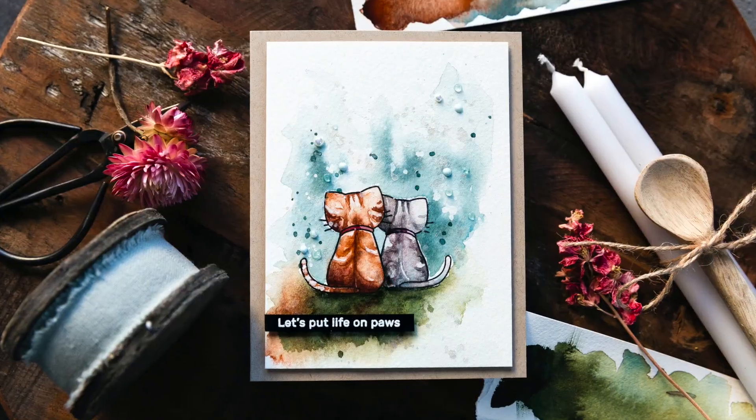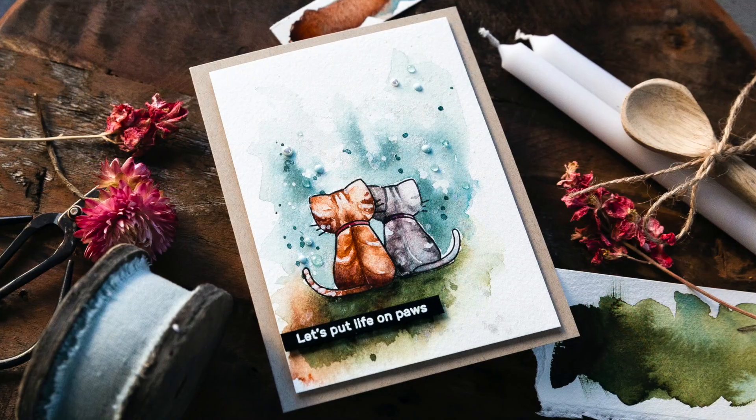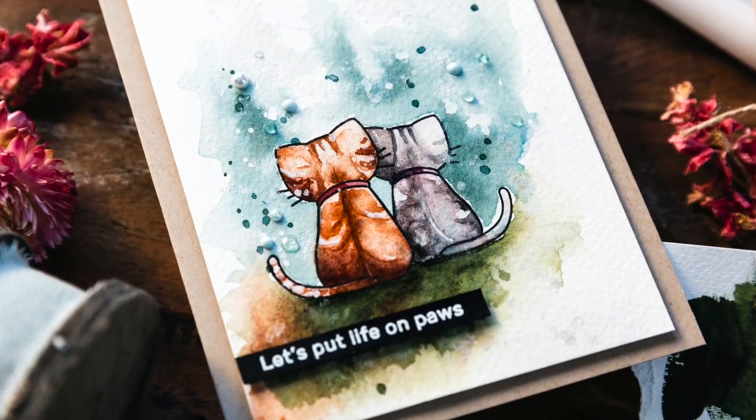On the Simon Says Stamp blog you'll find a coordinating blog post as well as details of the supplies I've used today. If you want to find me, I blog over at lamadudadesign.com. Thank you for joining me today and I'll see you next time.